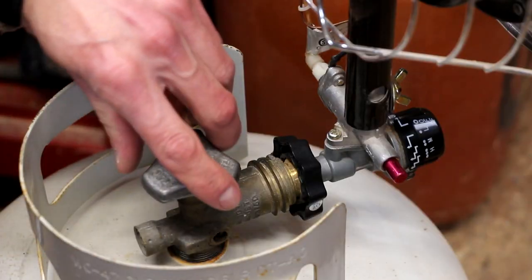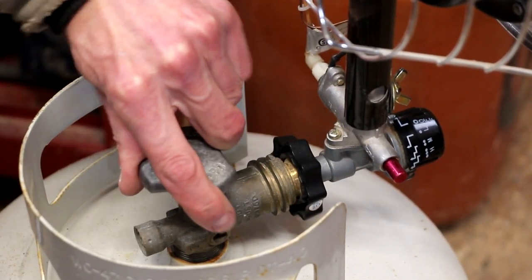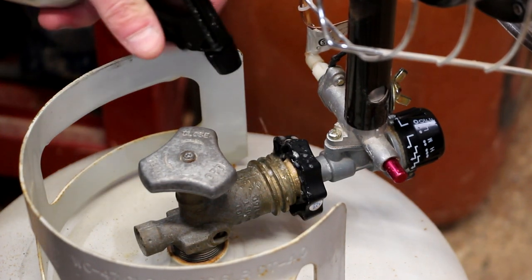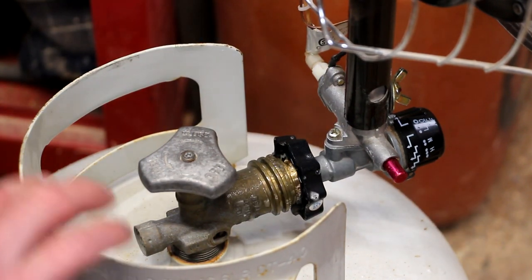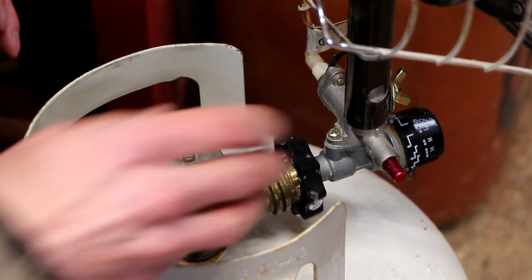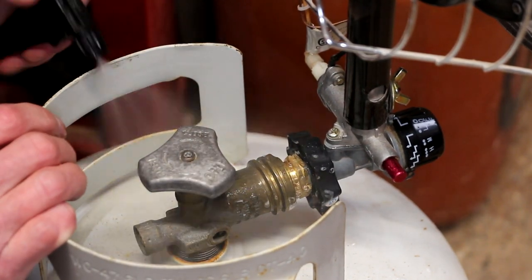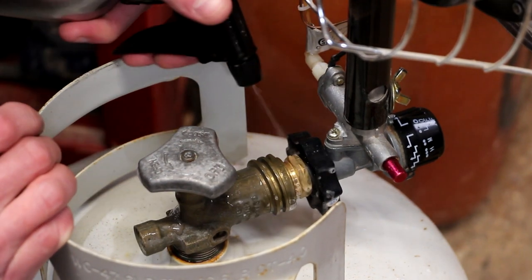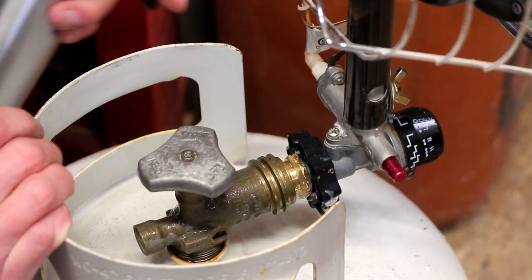Now we can connect it and make sure there are no leaks. After reattaching the heater to the propane tank, I'll turn on the gas, and then with a spray bottle of soapy water, I'll spray the fitting down. We're going to watch closely and see if there are any bubbles coming out — if there are, that will indicate a leak. We're hoping for none. After watching it for a minute or two, I see no leaks. We are good to go.